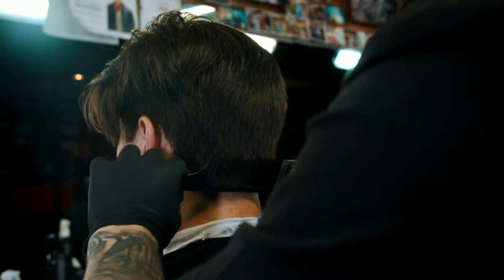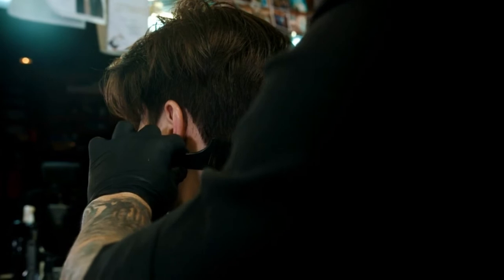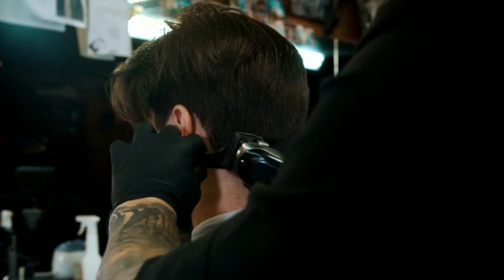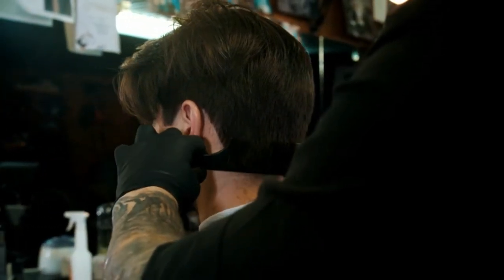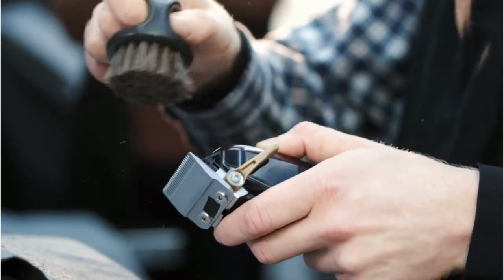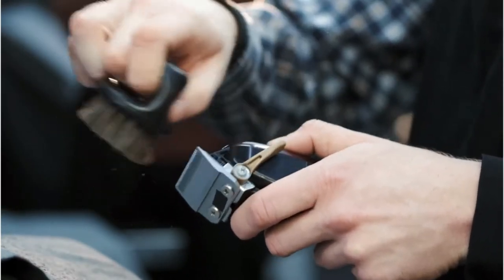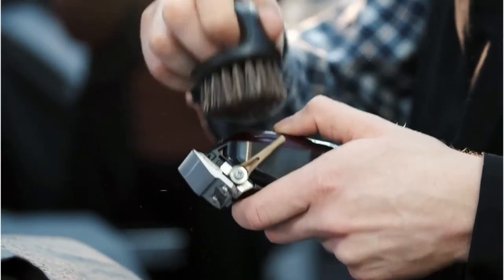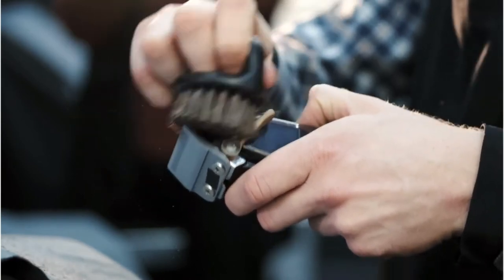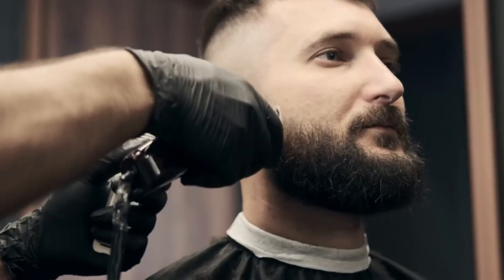Remington is among the biggest names in the shaving industry, and we've deliberately picked one of their best-selling budget models due to its exceptional performance and value for the money. First of all, Remington's F5-5800 foil shaver features the Intercept shaving technology. It pre-trims longer facial hairs, which in turn leaves you with increased shaving accuracy, requires you to pull out fewer strokes, and allows you to completely change your outlook even if you have long, unruly, unkempt facial hair and mustache.